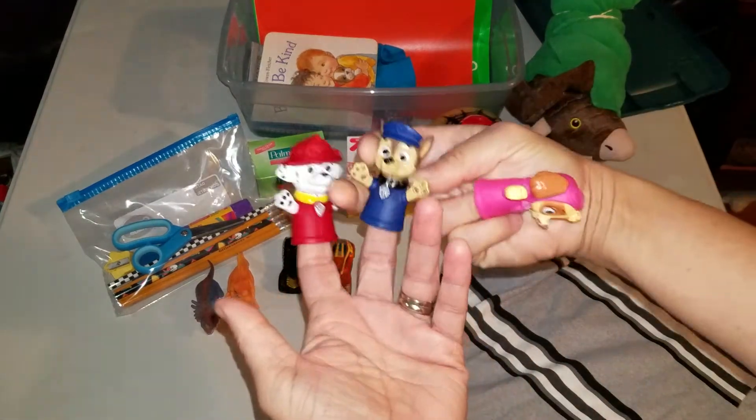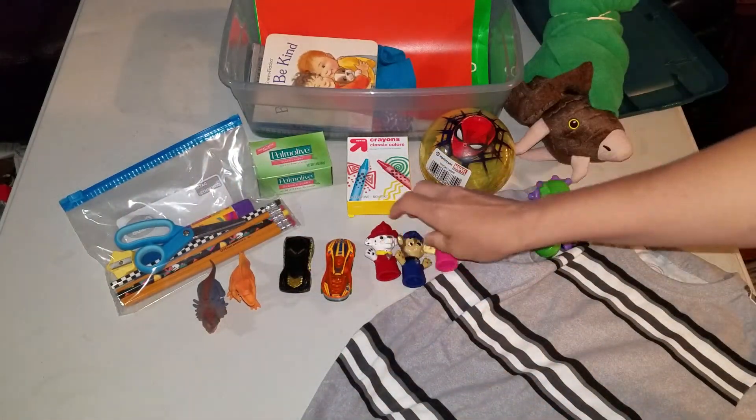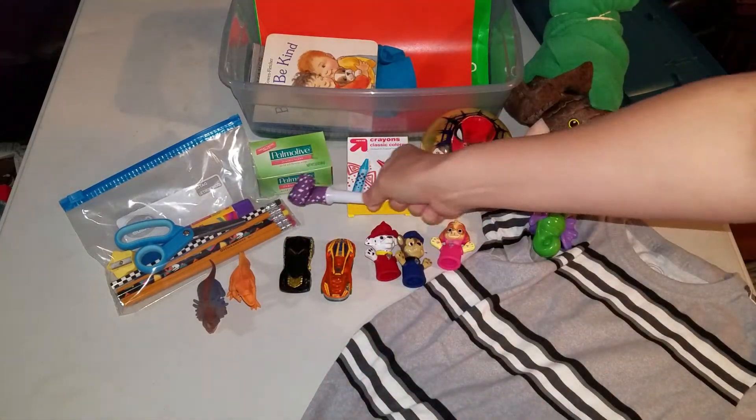And then we have some Paw Patrol finger puppets. I've never watched Paw Patrol, but I know a lot of kids really like it. Just a plain party blower, because I wanted to get a noisemaker of some sort in there.